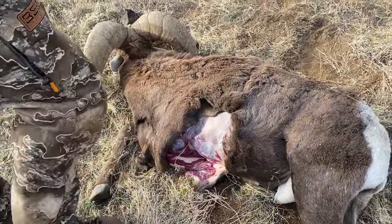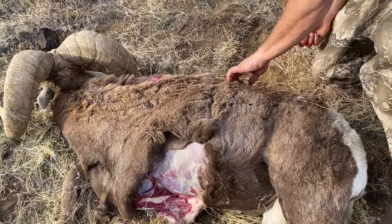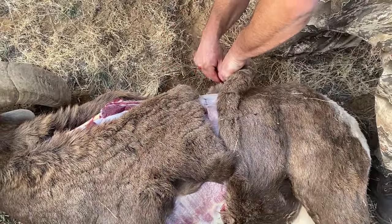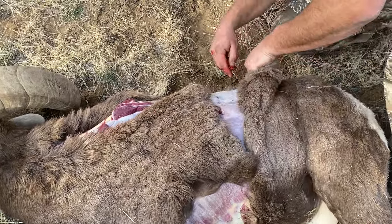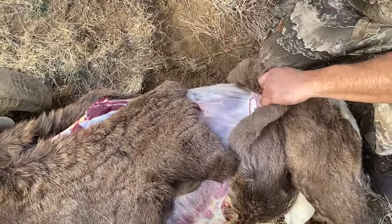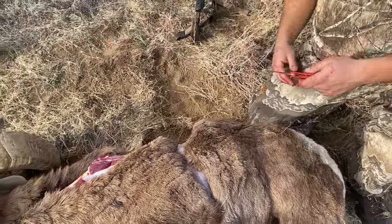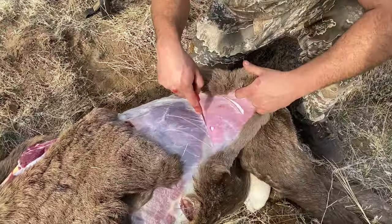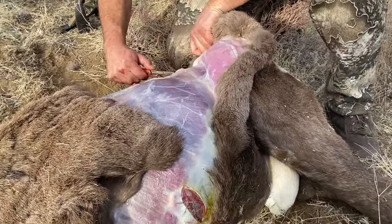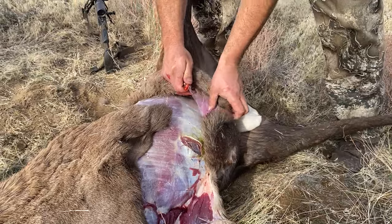We'll harvest the back too right now since we still have the cape. We got this side done — what I do is throw the fur back on there so you don't get anything dirty. Then since we're skinning them I'll follow this line down and skin them before we get them in the bag. Those meat bags are a real saver. Once they start getting their winter fur on elk or sheep it's just everywhere, so taking your time skinning an animal and doing it the right way makes everything so much better.